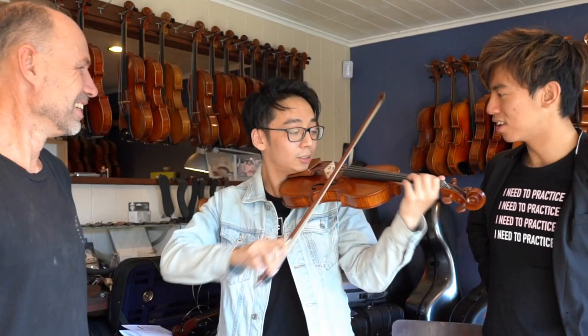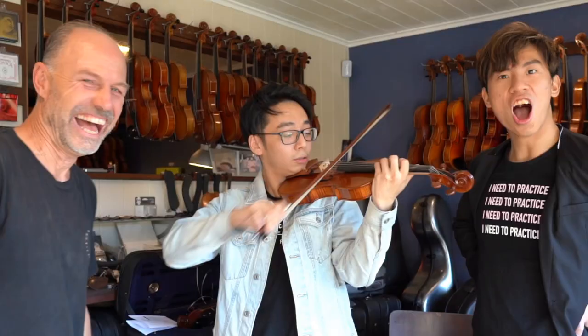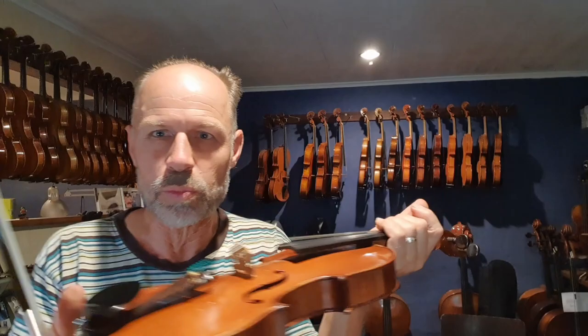Hey guys, today I'm going to talk about bridges. I'm going to put some wedges in the kidneys here, a whole heap of weight on top of the bridge, and just see how it affects the sound.